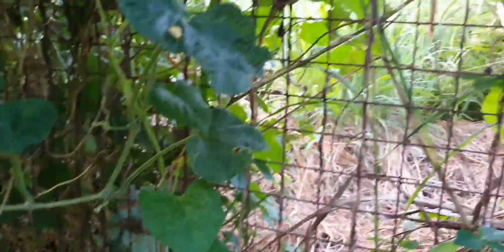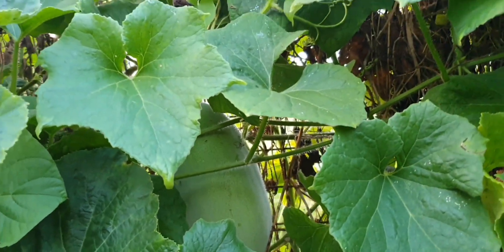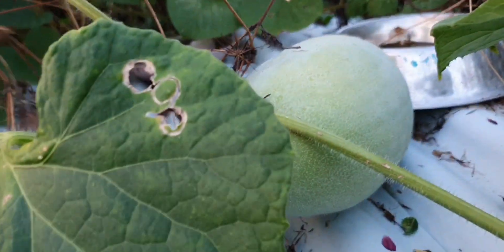They don't have fruit here, but there's a lot, and there will be more. Here, and also here. Guys, look — the kundol is all over!